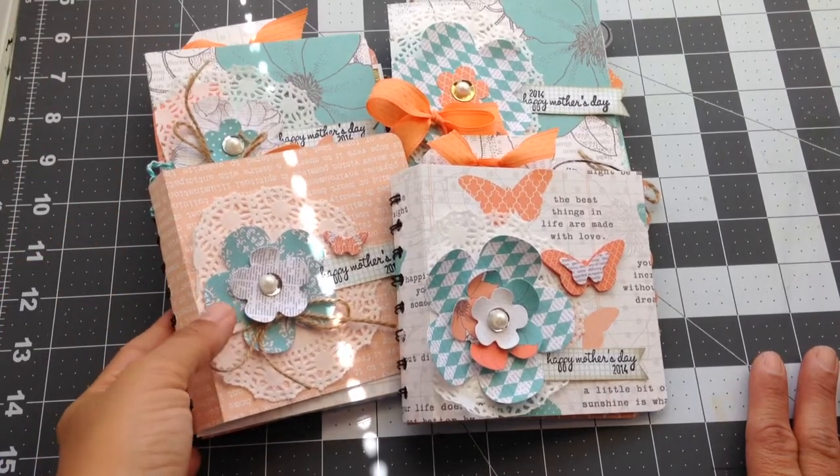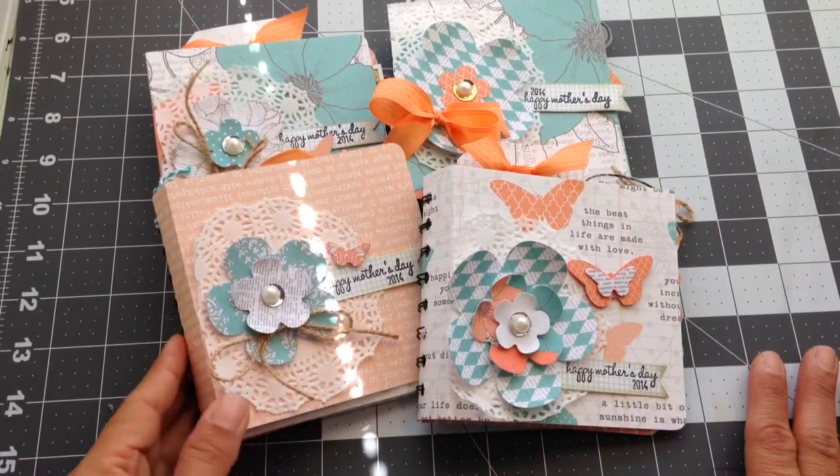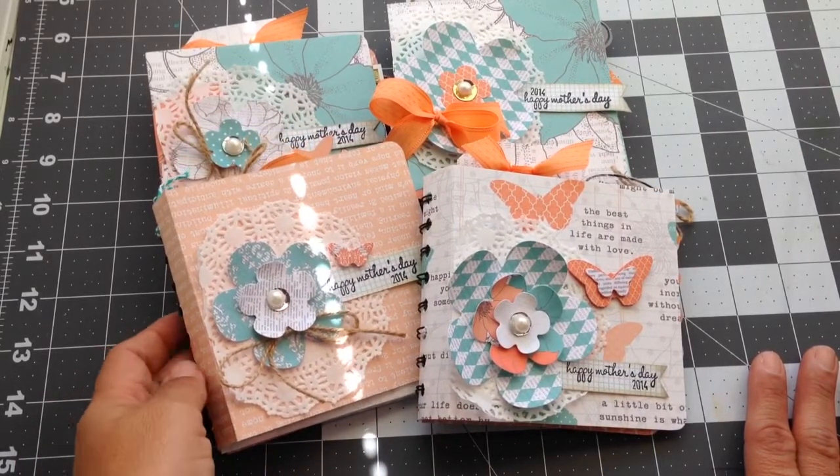Not the bind-it-all — the cinch machine. I don't like the bind-it-all; I love the cinch. It's really easy to use. It really is a cinch.